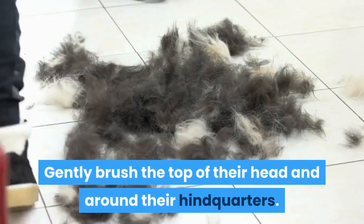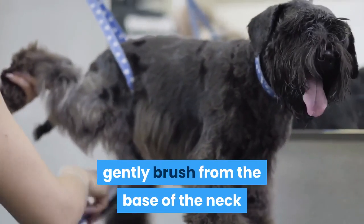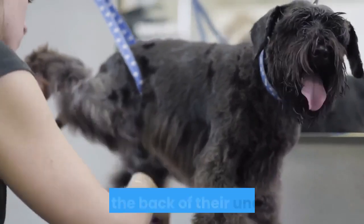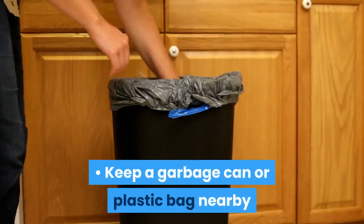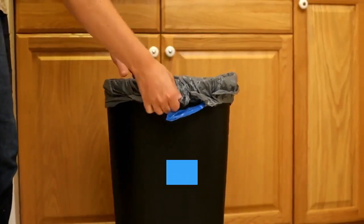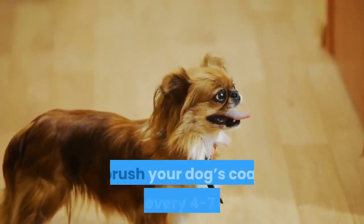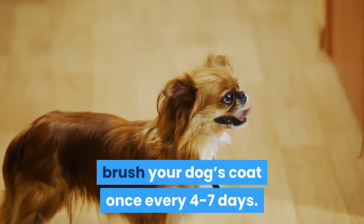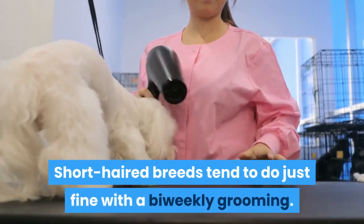Gently brush the top of their head and around their hindquarters. If your dog has a thick coat on their belly, gently brush from the base of the neck towards the back of their underbelly. Keep a garbage can or plastic bag nearby so that you can empty your brush once it accumulates a large amount of fur. If you have a long-haired breed, brush your dog's coat once every four to seven days. Short-haired breeds tend to do just fine with a bi-weekly grooming.